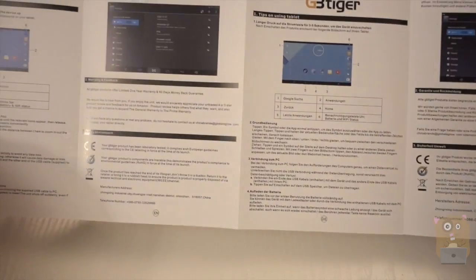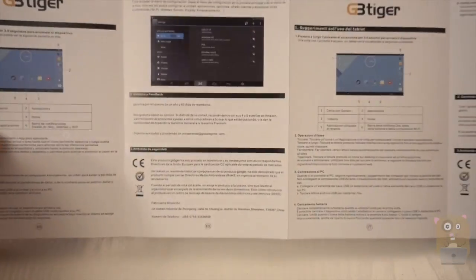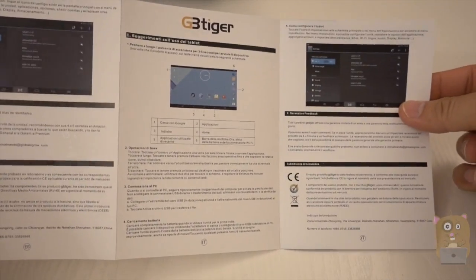The tablet is very easy to use. It's not much different than any other tablets because it's running the Android KitKat operating system, which is 4.4.